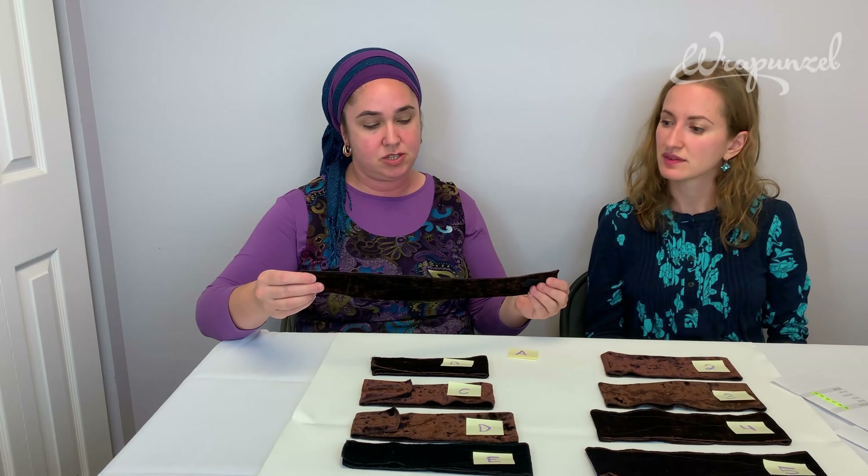We started with the adjustables, which is great because you can change it depending on where you're wearing it — over your ears, behind your ears, farther back, or farther to the front of your forehead. It gives you that variation.